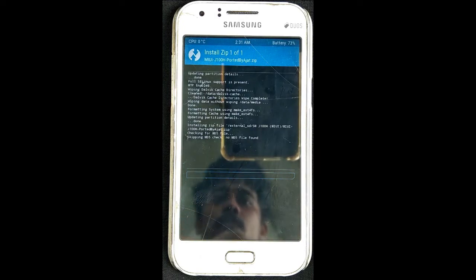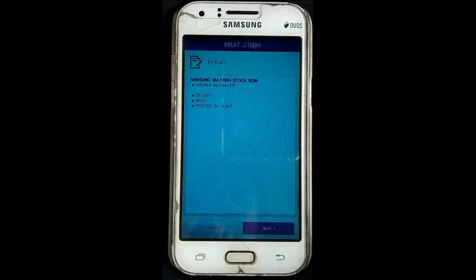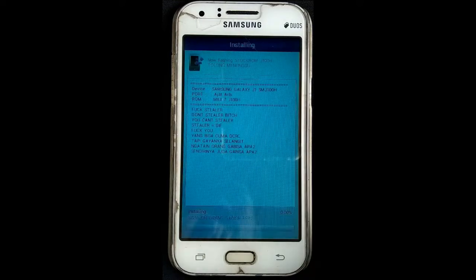We have to select swipe to confirm flash. We have to install the image and wait for it. Okay, now we have to select the image and install the image. You can see the image on the screen.